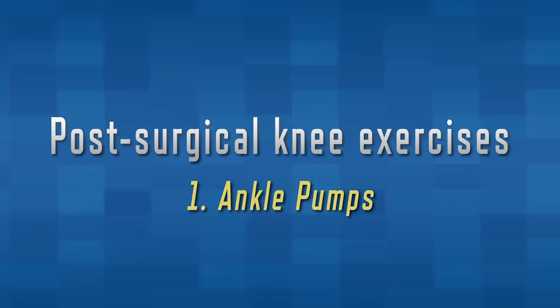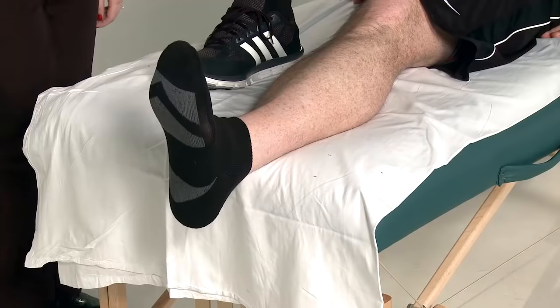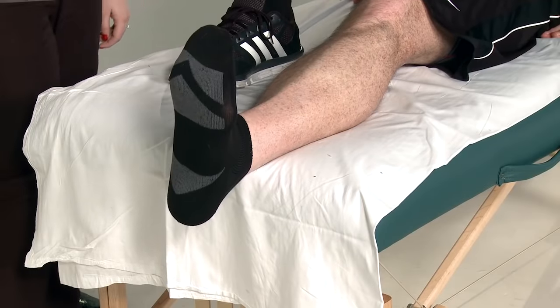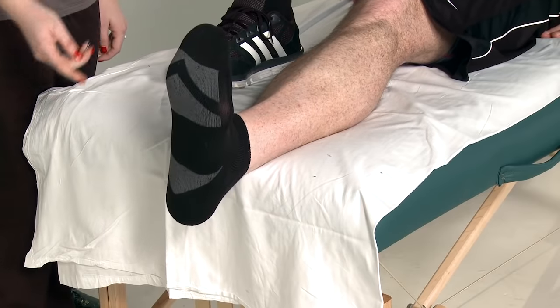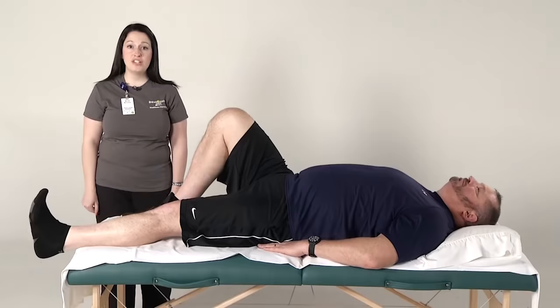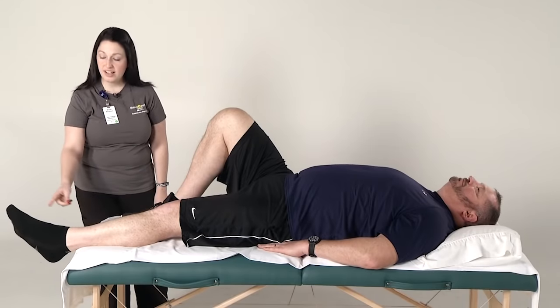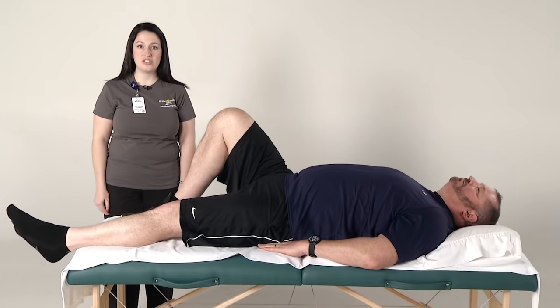We will now be demonstrating ankle pumps. This exercise can be performed in sitting or while lying down. Knees may be bent or straightened. If you keep your knees straight, you will feel a better stretch in your calf muscles on the back of your leg. Bend and straighten your ankles slowly, moving through the full range of motion from pointing toes like a ballerina to pulling toes up toward the body, feeling the stretch in the back of your calves. Be sure to move at the ankle joint, not just your toes. Remember to do ten repetitions of each exercise, two times a day.